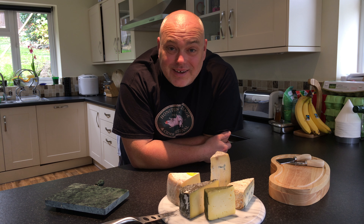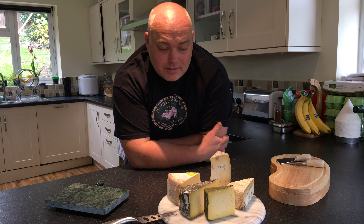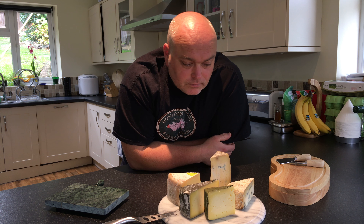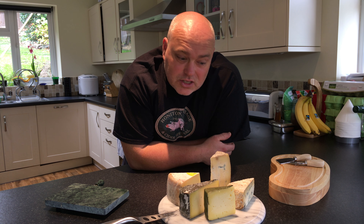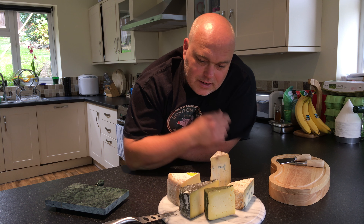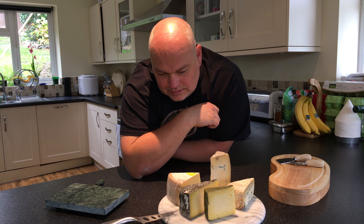Hello and welcome back to another episode of Rufus Eats Cheese. We have five cheeses here today. Those of you who know me might have some idea what these cheeses have in common, because they don't look particularly similar. These two obviously look similar, that one's a bit different, and those two are similar, but the answer is they're all local.